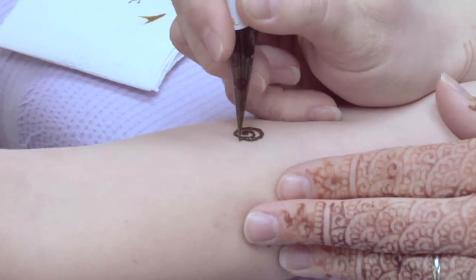Henna is applied as a paste which is made by combining henna powder with essential oils and other mildly acidic liquids such as tea tree, lavender, and lemon juice. It is then put in a cone and painted onto the skin.